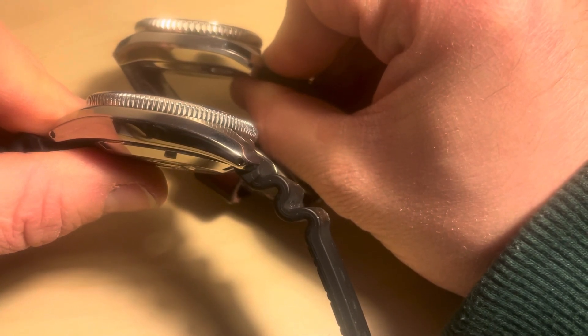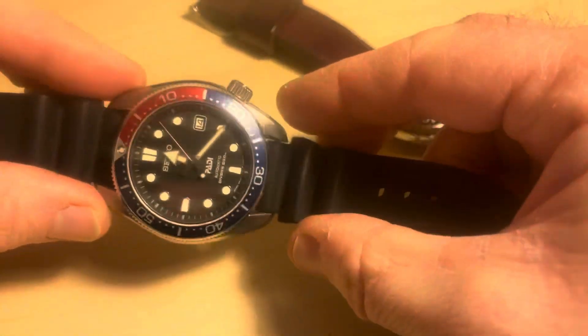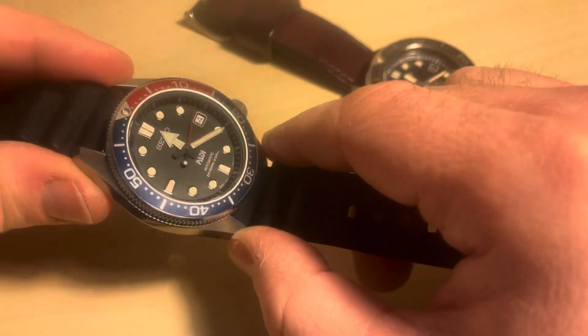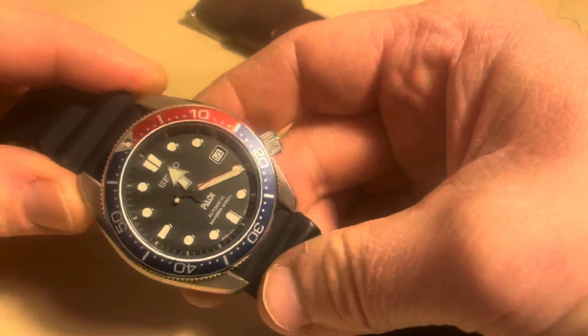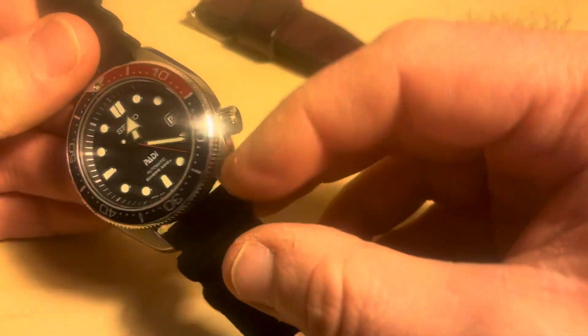This polishing — a mixture of brushed and satin — is part of the Zaratsu polishing techniques that Seiko use, which comes from Japanese heritage and really makes for a stunning looking watch. It has a Diashield coating on the case, which hopefully will mean it won't scratch quite so easily.